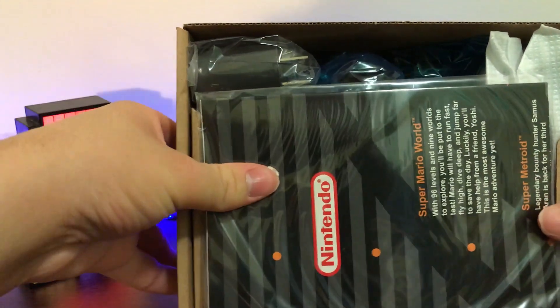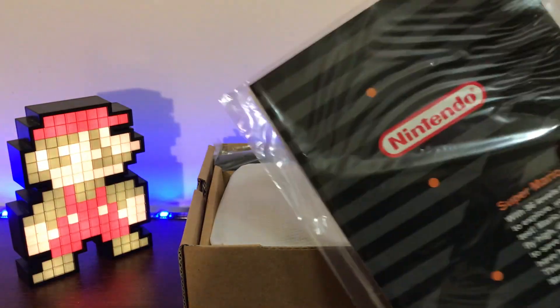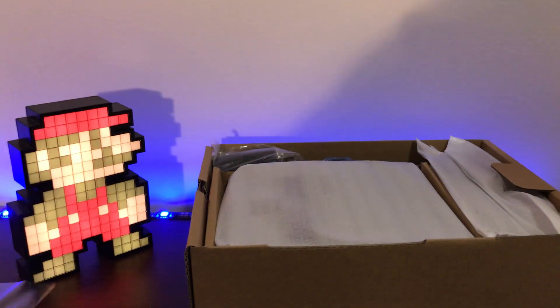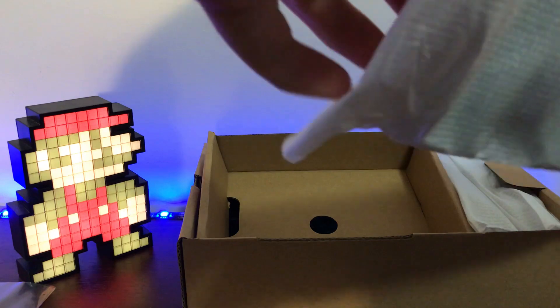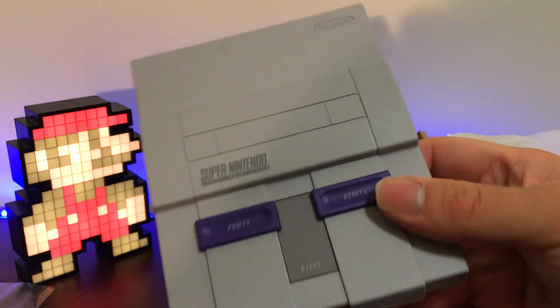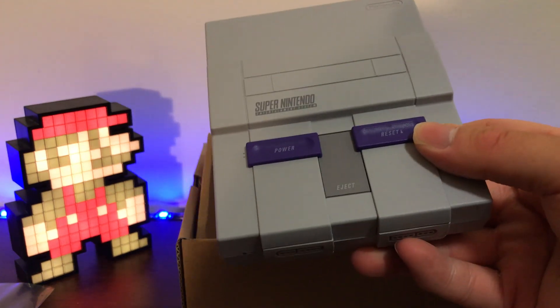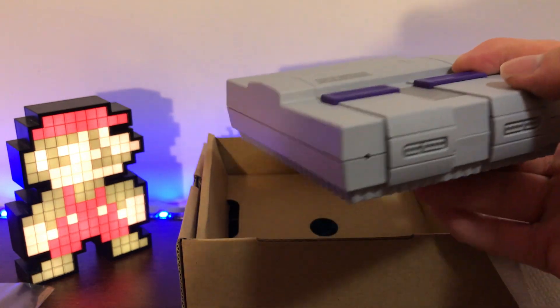Of course this is the highlight of what you guys want to see. We have some documentation — it looks like it's telling you all about the games and everything else, which is pretty cool. Some warranty information there — I don't think you guys really want to see that. Let's get right to the highlight, the meat of this unboxing, which is of course this guy here, wrapped so nicely in paper. There she is. That is so cool, that's just awesome guys. Tell me that's not awesome — it really is a miniaturized replica of the SNES. But look at the detail on it, it's awesome.